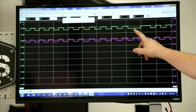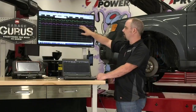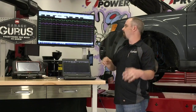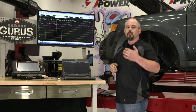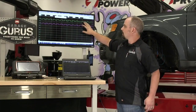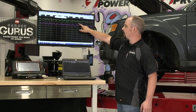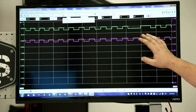There it is — that's an extended off period right there on the green channel, which is the left front. When this signal gets sent to the computer, the computer thinks the left front wheel has already stopped — that it must be locking up — and that's why it actuates the ABS. That explains the symptom, and since the signal is intermittent, that also likely explains our code.